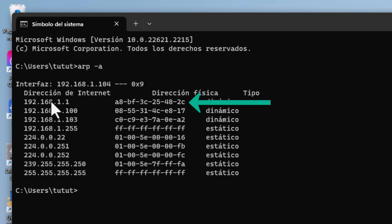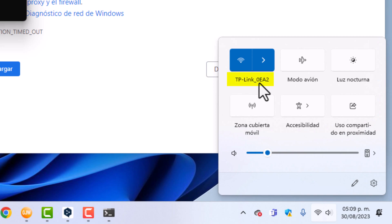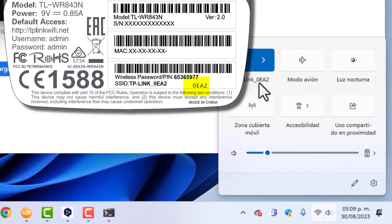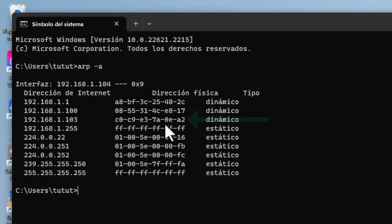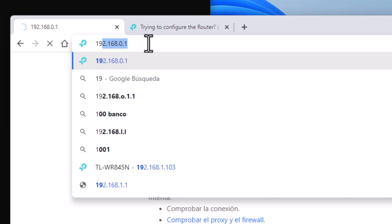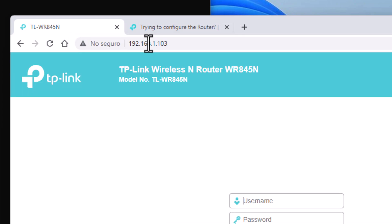The first one corresponds to the main router. The others are the equipment connected to it. In this sea of IP addresses and physical addresses, which one is ours? Remember the Wi-Fi name has 0EA2 at the end — those are the last four characters of the device's MAC address. Looking here, we can see it: 0EA2, meaning the access point now has the address ending in 1.103. I put 192.168.1.103, press Enter — done, there it is.